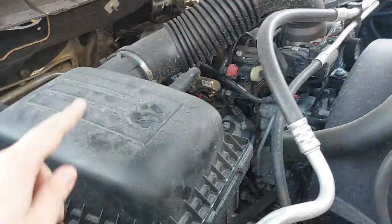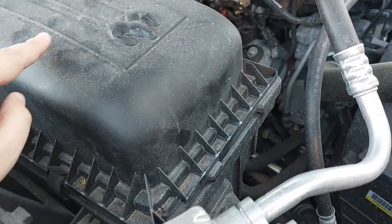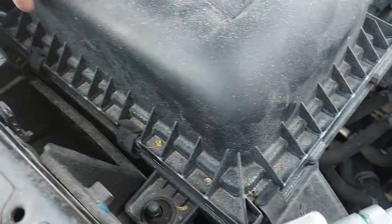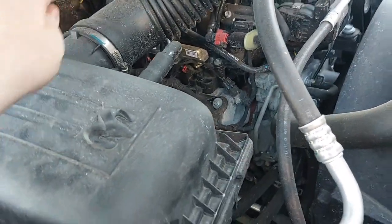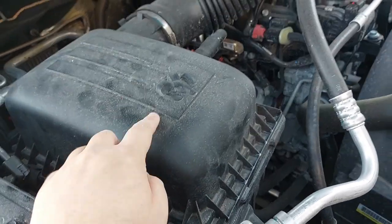First thing you're going to do is open your hood and you're going to look for something that looks like this. This is the cover for your air filter and there should be a few clips here that are keeping it on. All you're going to have to do is go and remove those to take it off. A lot of people say that you do have to remove the hose — it will make it easier, but you can do it without removing the hose. So I'm just going to go and remove these clips here and we're going to open it up.